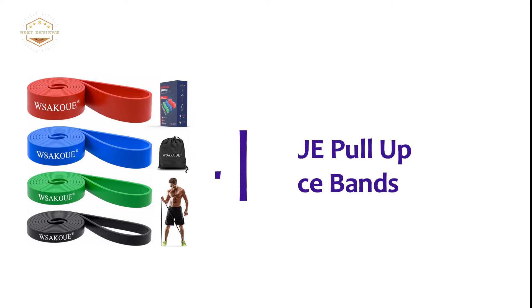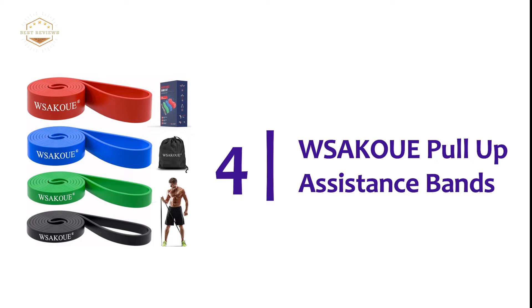You can work out anytime and anywhere — at home, at the gym, at work, or even out on the streets. Here is item number 4, Saku Pull-Up Assistance Bands.